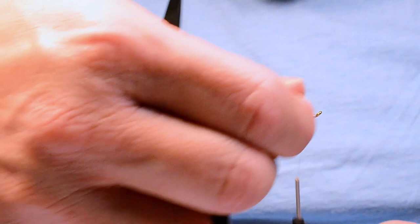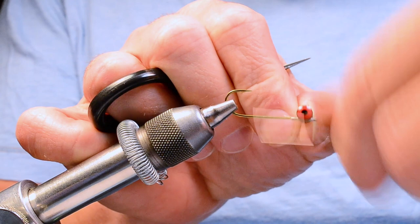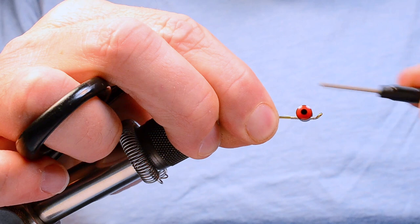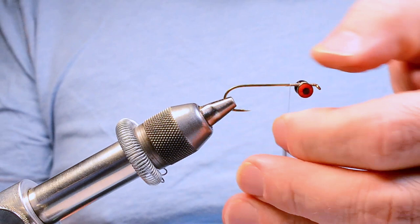I'll set the eyes up on top and start to figure-eight them in. I use a series of X-wraps and I want to put them on the point side of the hook, so this fly is going to ride with the hook point down — and that's on purpose. I'll take a couple of parachute wraps around the base to lock everything in, then put the hook right side up. Typically when doing batches I do all the eyes at once, but here you saw how I did it.